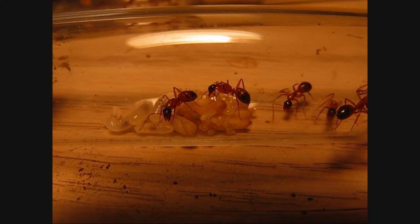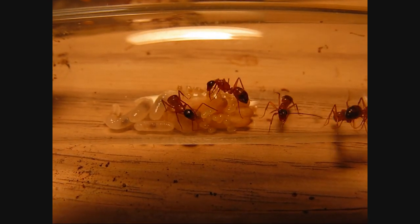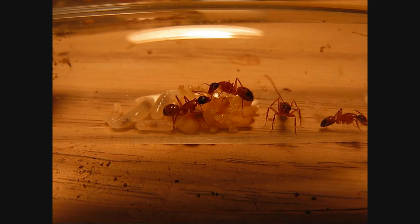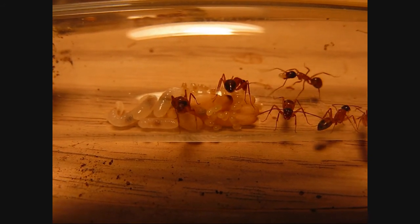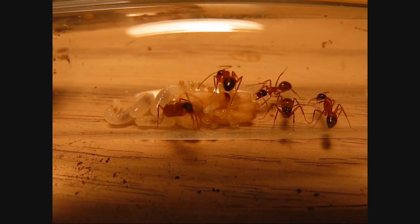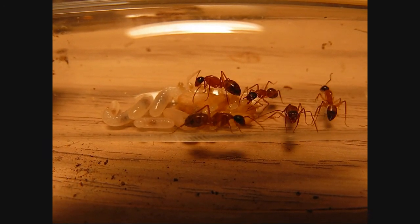This is the beginning of my Camponotus semitestaceus journal, so I'll be showing more videos as the colony progresses. All right guys, catch you later — peace.